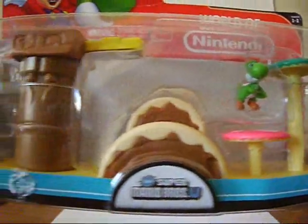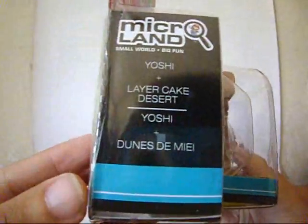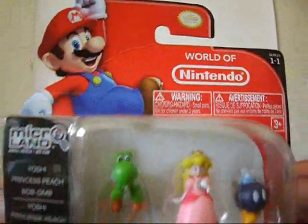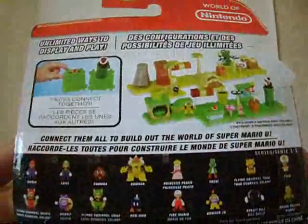This packaging is the same as the other, only we get Yoshi and more pieces of the Layer Cake Desert. On this packaging, we get a picture of Mario, the figures inside, and on the back it shows pictures of more of the pieces and all the other Microland figures you can collect.